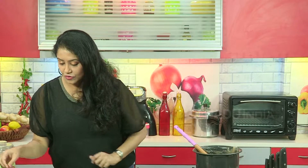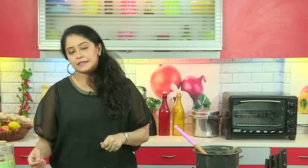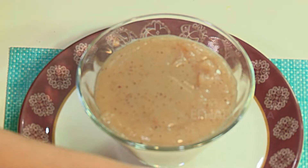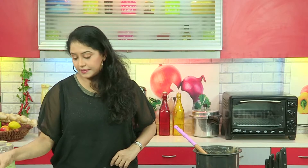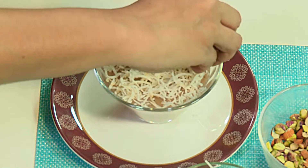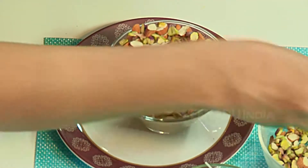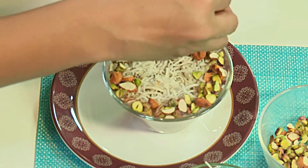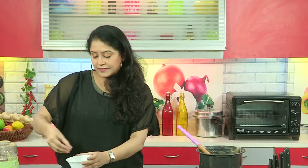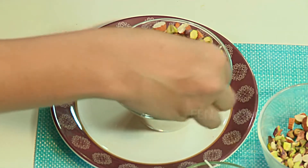As you can see this is almost set. This can be soft, like a pudding consistency, or like a semi-pudding consistency. I am putting some grated coconut and some chopped nuts. You can use almonds, pistachios, pine nuts, or walnuts. You can even soak them in a little rose water — this will add to the flavour as well as make them a little soft.